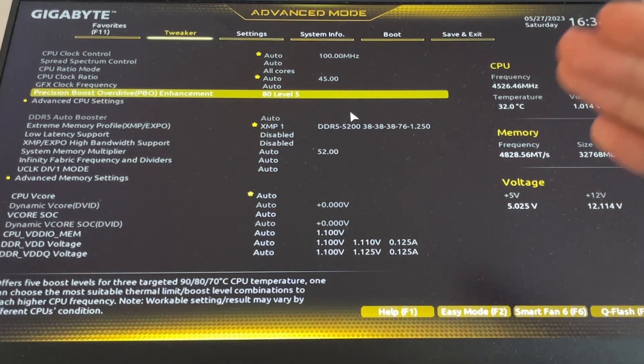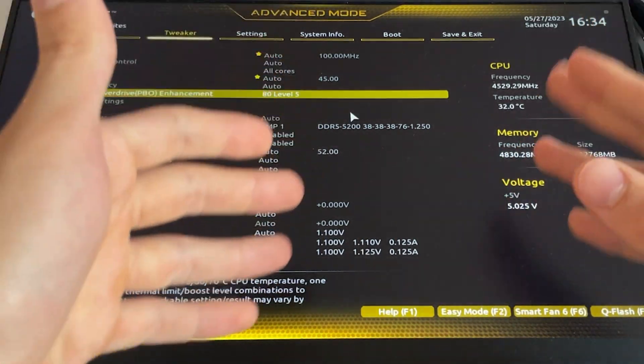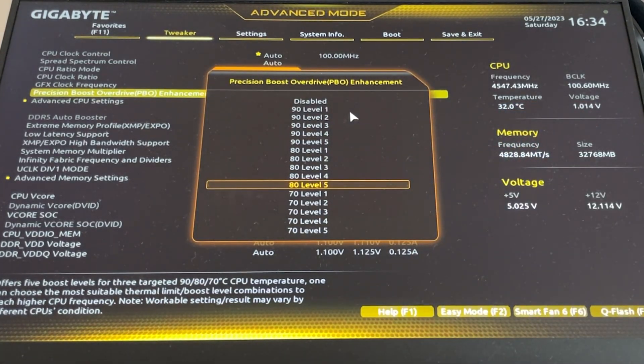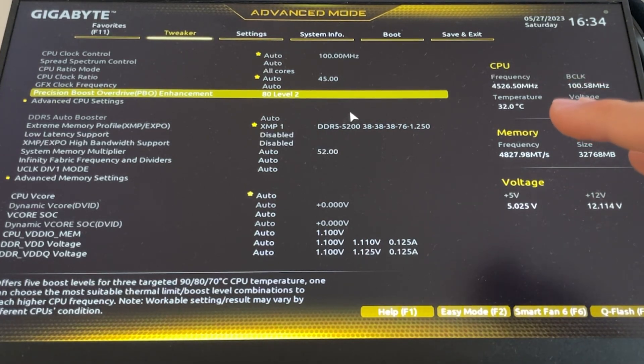To test higher levels, enable the setting, go into Windows, run a stress test like Prime 95 Small FFT, and see if it's stable. If you want something that is 100% stable, I do recommend 80 level 2 — so far I haven't tried a single CPU where this doesn't work perfectly fine. So that's my choice.